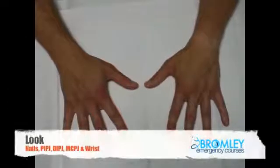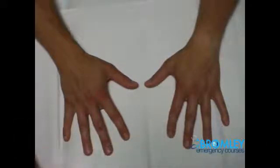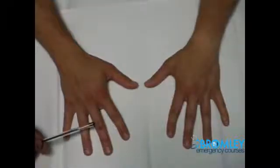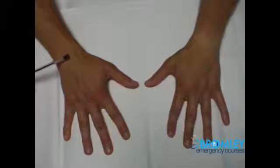Make sure you take time to examine both the palmar and dorsal aspects of the hands fully, beginning at the nails and moving all the way to the wrist — covering the interphalangeal joints, proximal interphalangeal joints, and the metacarpophalangeal joints. After that, it is important to go all the way up to the wrist as well.